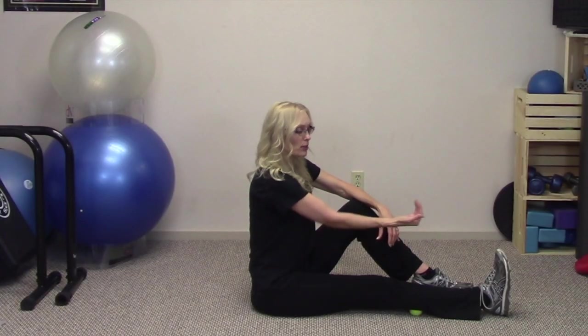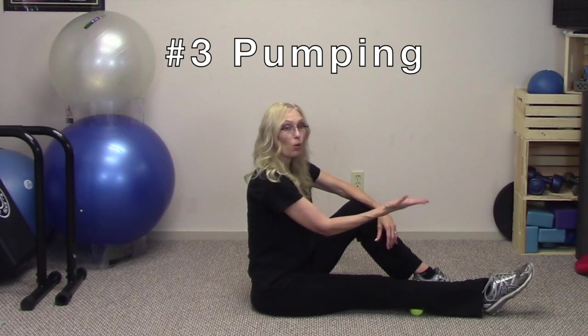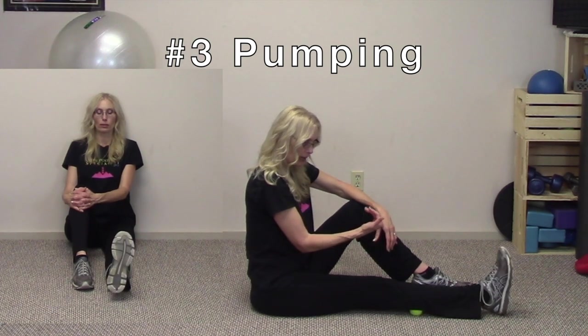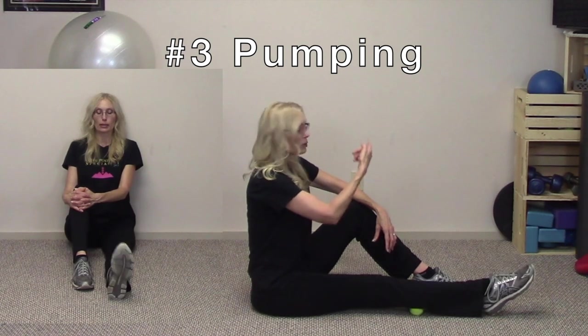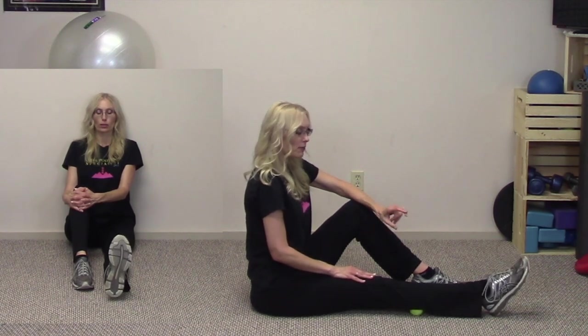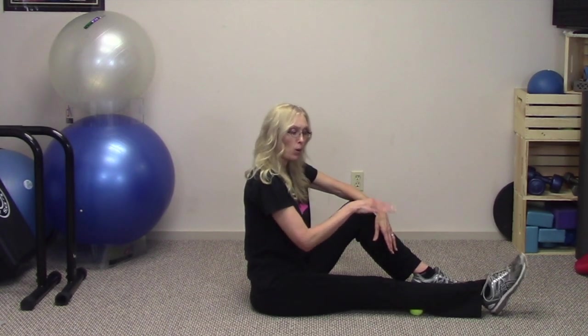Now we're going to start to pump the toes — bring the toes towards the body and then point away from the body. I'm still pressing; I'm not bending this knee. I'm pulling towards the body and I'm pointing away from the body, staying nice and engaged in Three Lock Mountain. If it's too much for you, sit up against the wall. If the shoes get in the way, you can take them off and be barefoot. So we have windshield wiping and we have pumping, where you're going to point and pull.